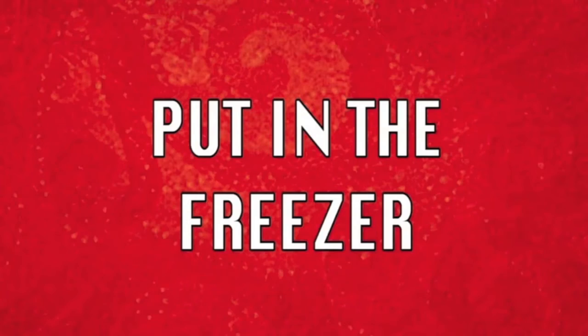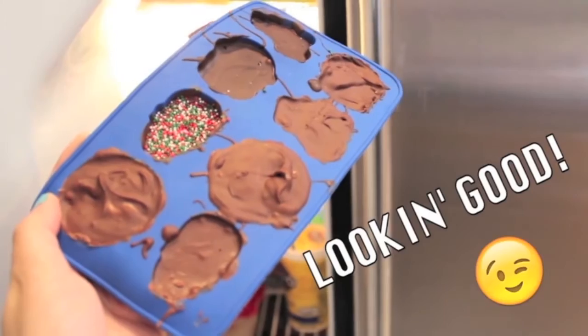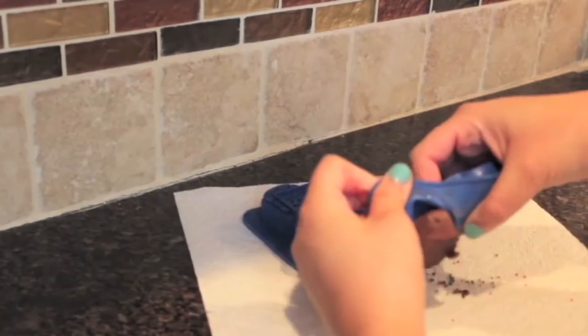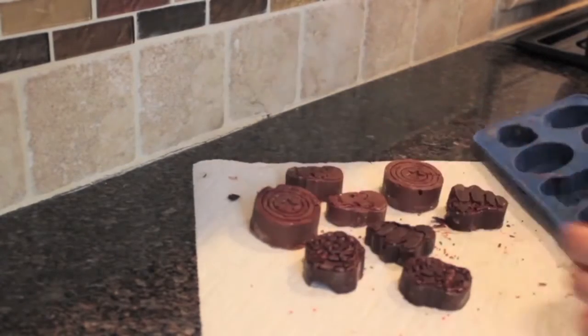I left mine in the freezer for about an hour, but you can leave it in longer. Time to take the chocolate out of the freezer and out of the mold. The good thing about this mold specifically is how flexible it is, because the chocolate is really in there. And here's a quick look at the chocolate combos I did.